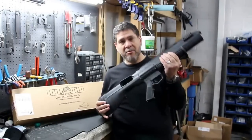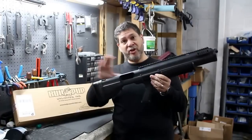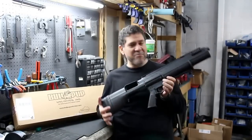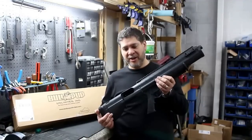Basically, you get this polymer upper-lower part kit. You just take off the stock on your 870 and drop it in, reattach everything. It takes about half an hour if you've never done it before. The instructions are pretty comprehensive.